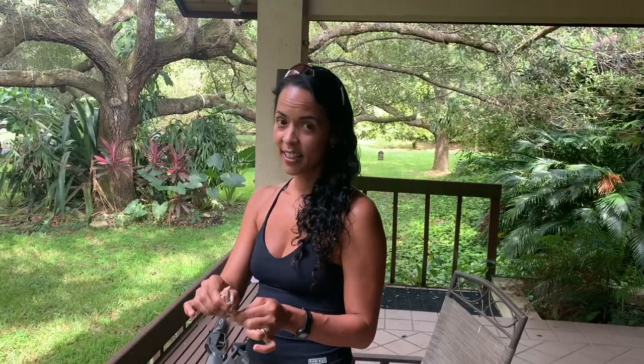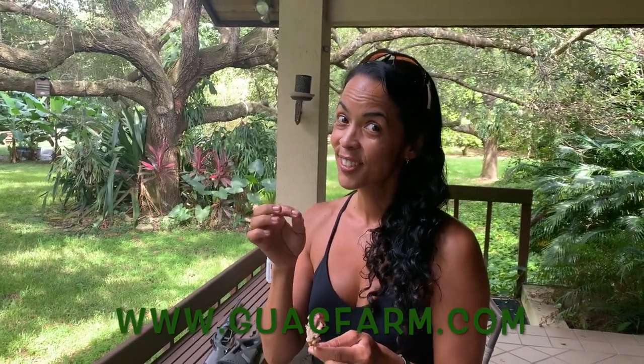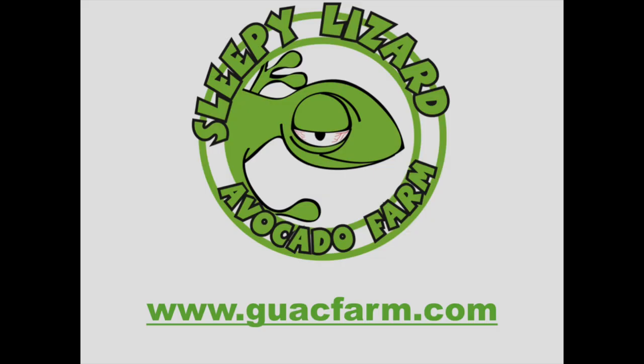And what are you eating there? A delicious squirrel. So Noe, if these guys want to get one of my sleepy lizard t-shirts or a sticker or some fruit, where do they need to go? Guacfarm.com — G-U-A-C-F-A-R-M dot com. While you guys are there shopping, Noe will sit here finishing off this squirrel. I'm gonna go inside and eat the pizza she brought me. We'll see you on the next video. It's actually good, dude. Real good.